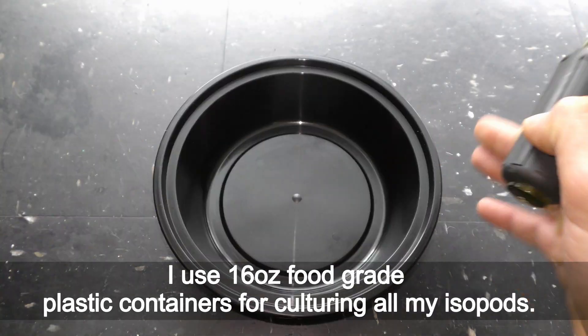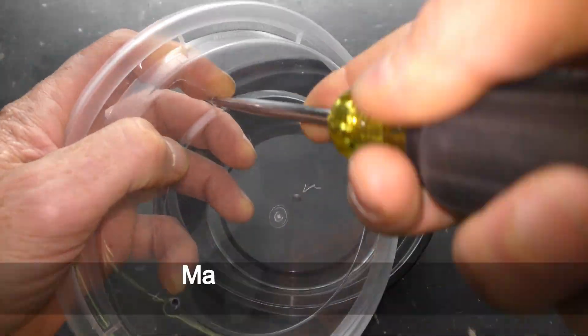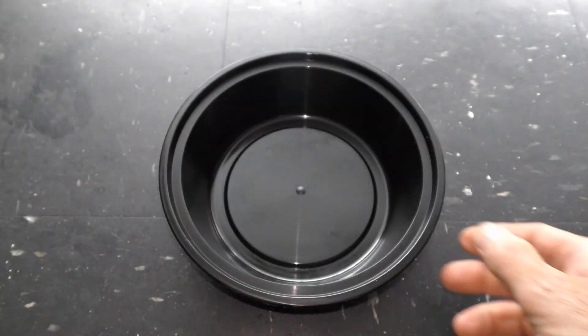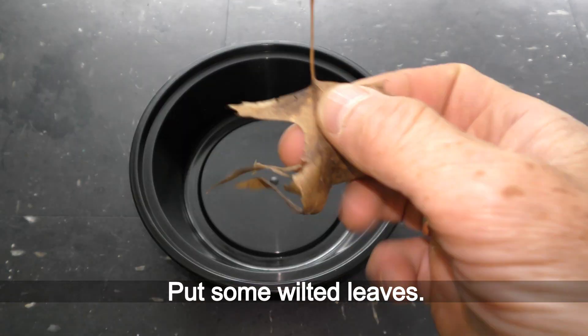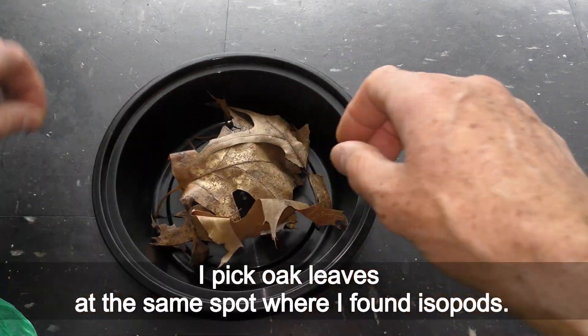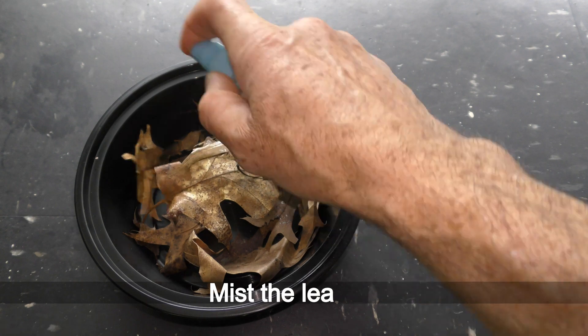I use 16-quart food grade plastic containers for culturing all my isopods. Make a couple of holes in the cover of the container for air circulation. Put some wilted leaves — I pick oak leaves at the same spot where I found the isopods. Mist the leaves.